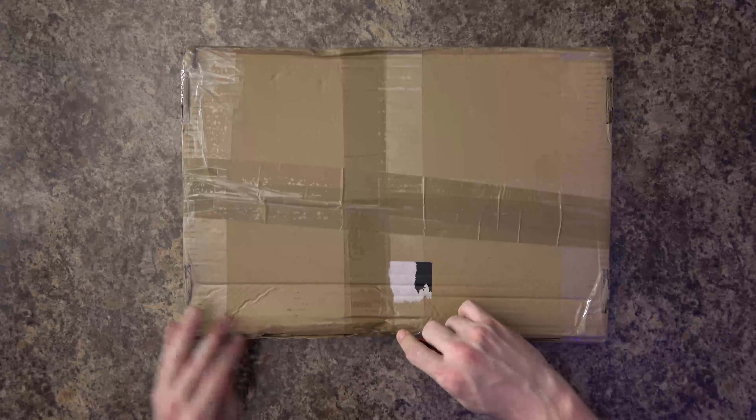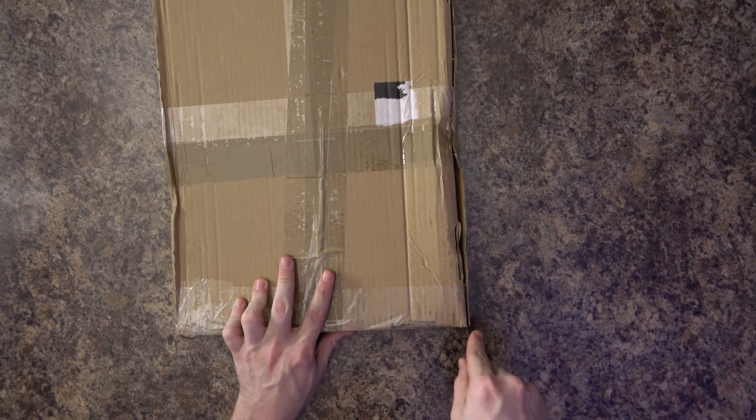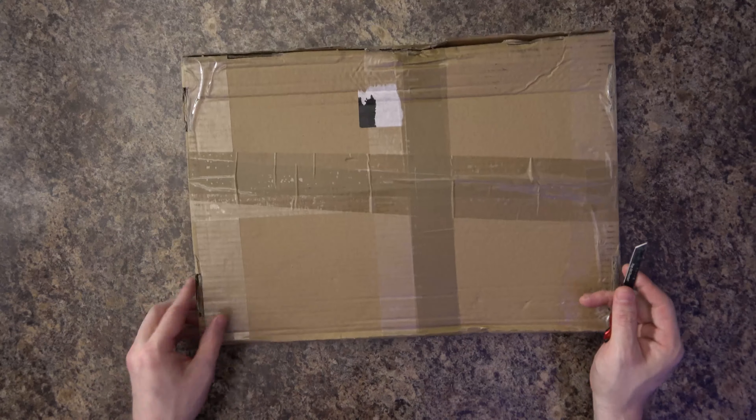Ladies and gentlemen, welcome to the Pop Art Hunter channel. Today we have an unboxing, and from the looks of it, it looks like maybe not Teenage Mutant Ninja Turtles — it looks like maybe it's an animation cel. So let's go ahead and open up and see what's inside.